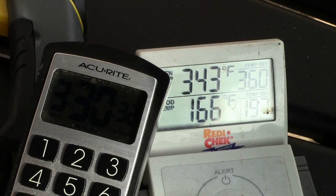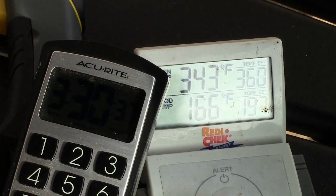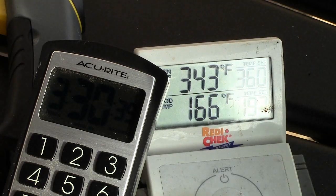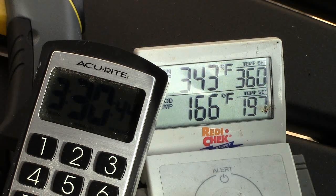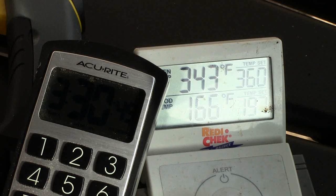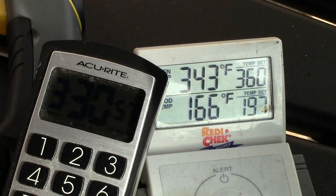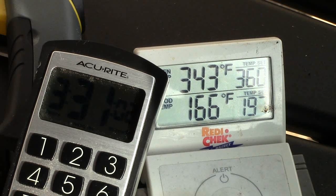We're about three and a half hours into our cook here. We've got the timer going and the temperature probes. The pit's pretty much settled in around the 345 degree mark and our meat's up to 166 degrees at three and a half hours in. I'm not sure exactly how long this is going to take. I am plotting this data — the time, temperature, and everything — to make a chart to go along with this. If you'll check the description of the video, I'll have all that information included there. We'll come back and look at it again a little closer to finishing time.